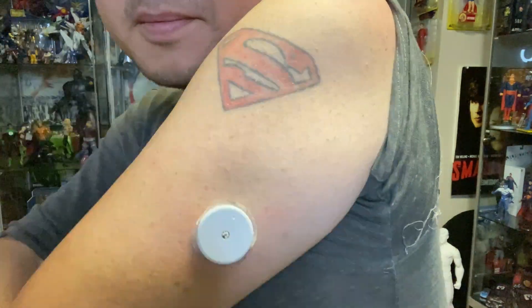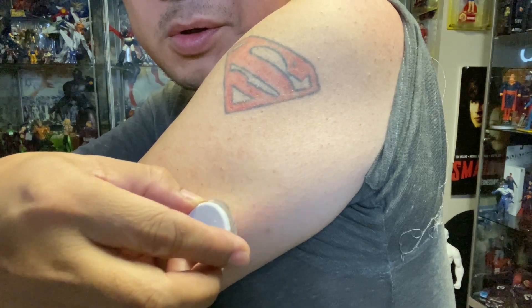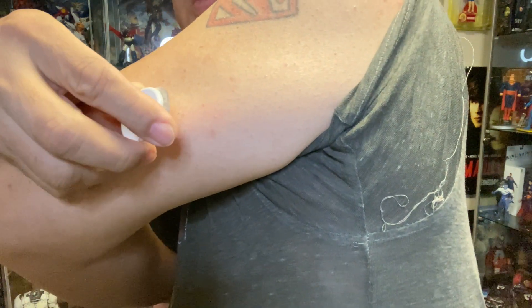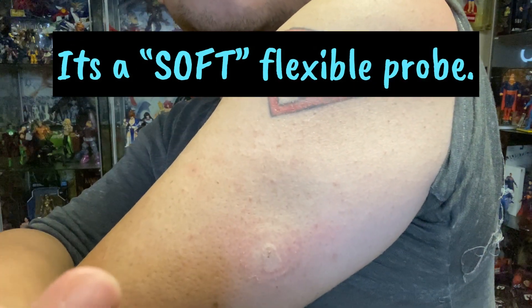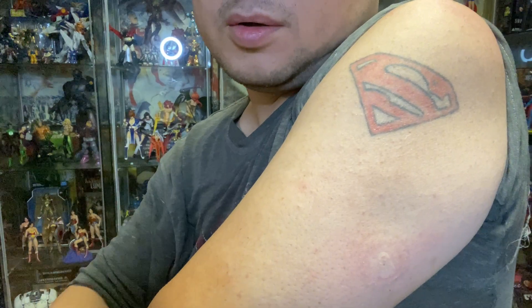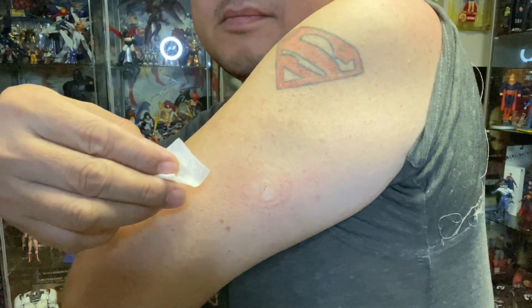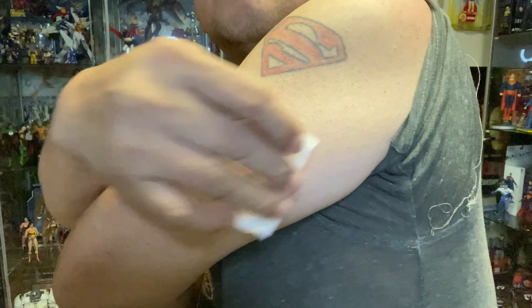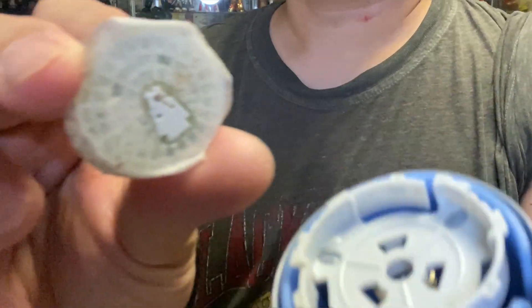Do not detach the probe and leave it embedded in the skin. Then gently pull the sensor away from the skin. Dispose of the probe part in the original plastic casing.